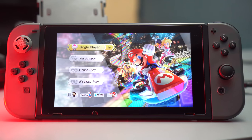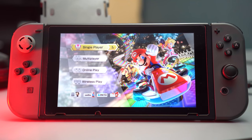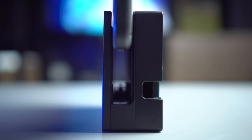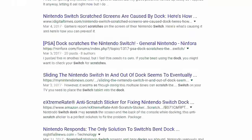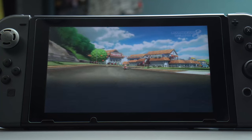Unfortunately the Switch's display is made out of plastic, making it much easier than glass to scratch. This is especially bad considering the docking station issues where the rails inside can scratch the display. This was a big topic at launch and needless to say a screen protector is necessary. The tempered glass screen shields are a great solution.